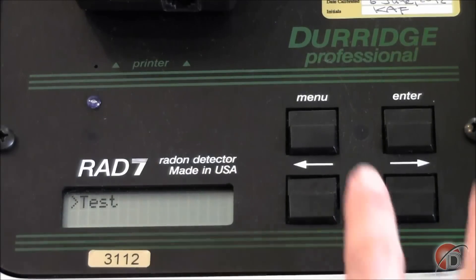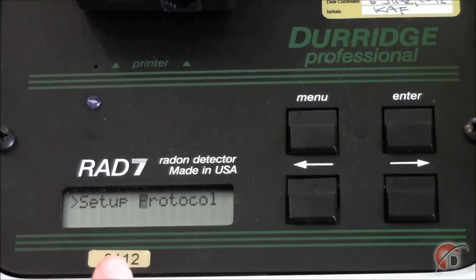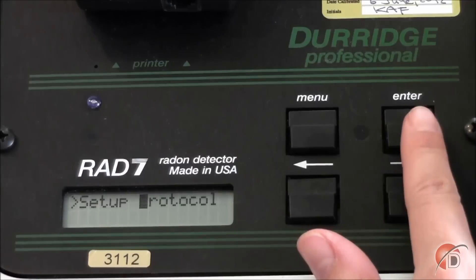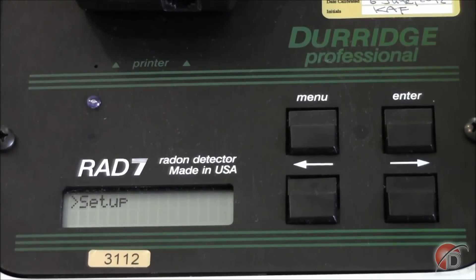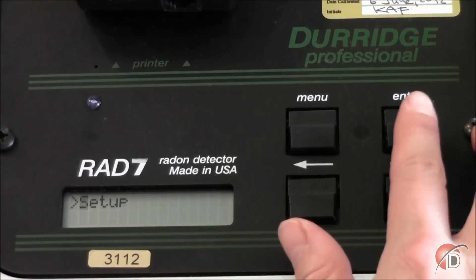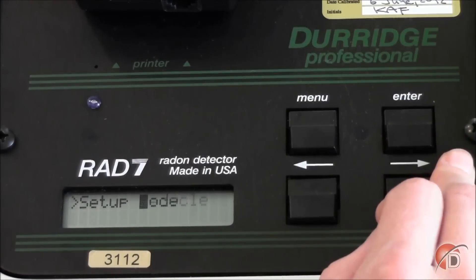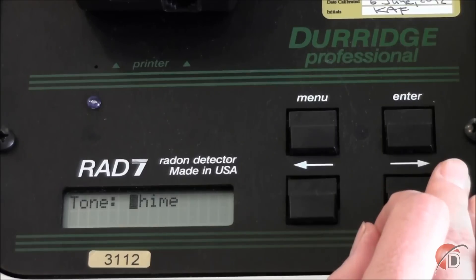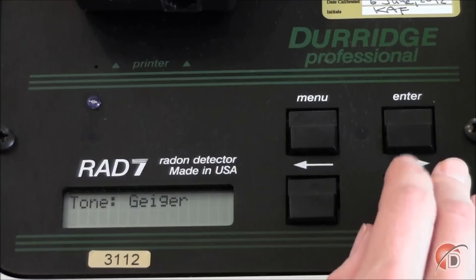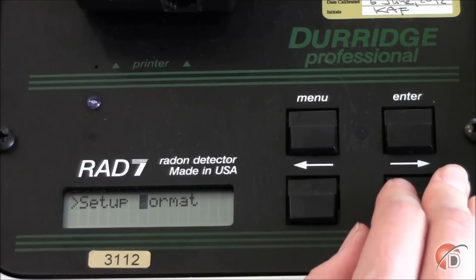To program the RAD7 for our one-day reading, press Menu and arrow over to Setup, then press Enter. The first parameter we encounter is Protocol. At Protocol, press Enter and arrow over to One Day. This protocol is programmed into your RAD7 and tells it how to take its measurements. We can check how these measurements are run by arrowing through the rest of the setup displays. The Tone option is not set by the one-day protocol — we can set it to Chime to hear a chime at the end of each cycle, or Geiger to hear beeps during counts. Because we are in an office environment, I am going to change this option to Off.